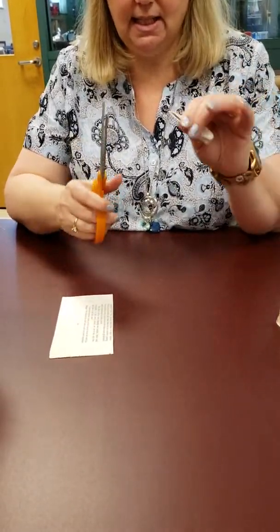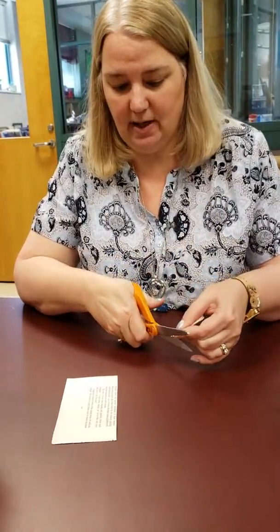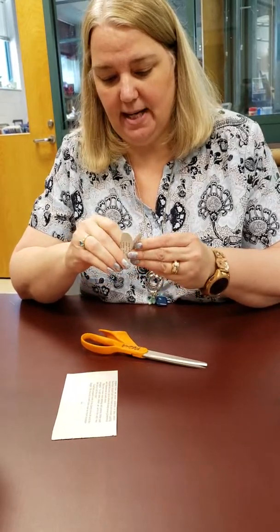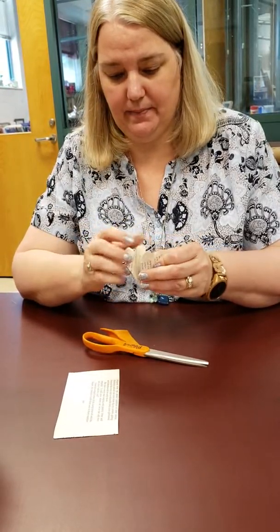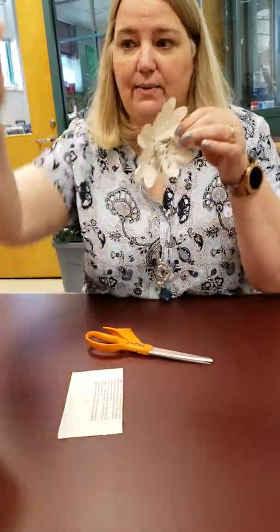We're going to start here. To make the flower I have there, we're going to go around like that. And then we're going to need a hole in it, so just a very small edge, because when you open it, the hole is going to be bigger than you think.